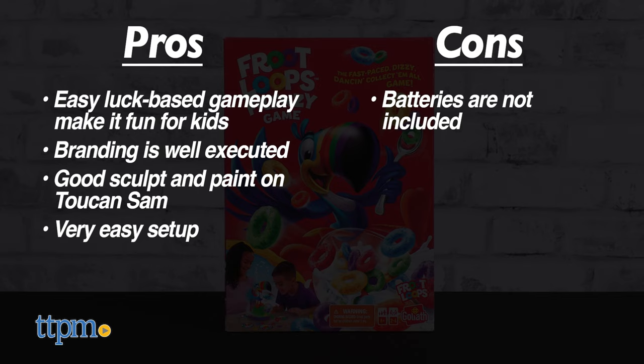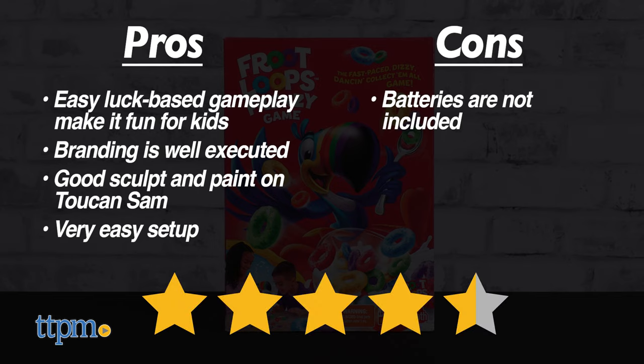Ultimately, we give Fruit Loops Frenzy from Goliath 4.5 out of 5 stars.